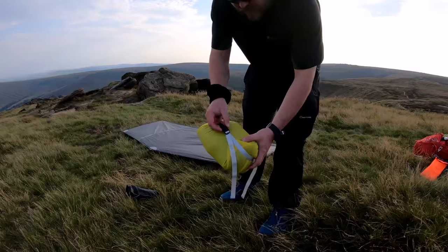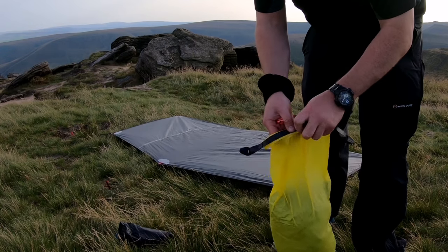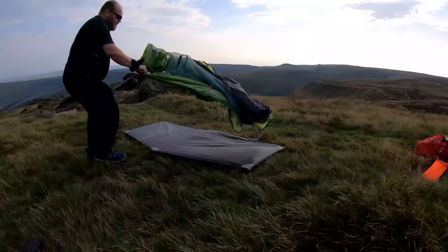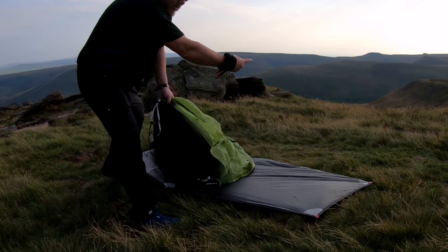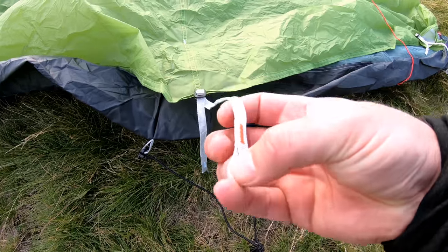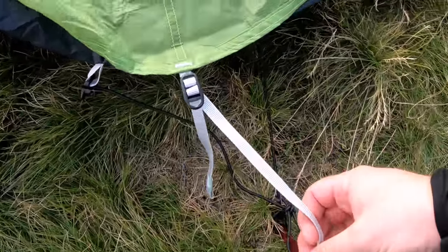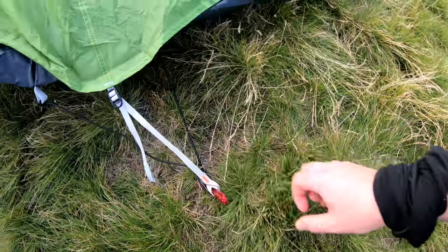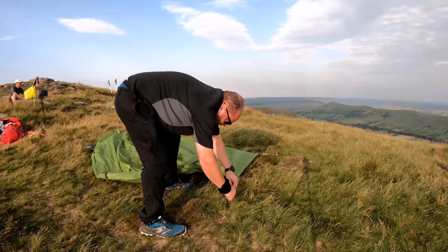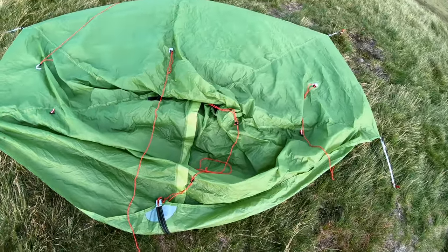So there's a ground sheet down. The tent comes in this decent little stuff sack, like a dry bag really, so you can compress it down. The door side goes that way. There's a tie-out, so I've just got a loop in, and then there's an adjuster. I'll stick them over the same pegs as the ground sheet. That's the basic structure tied down.